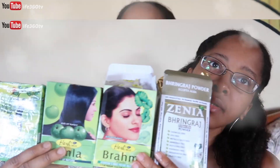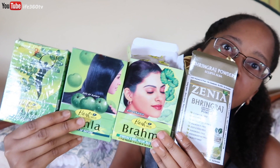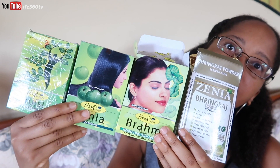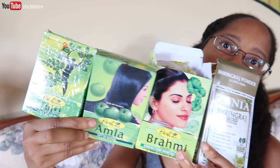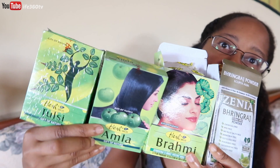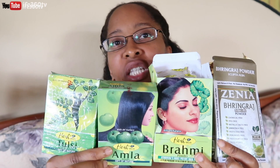These four powders. So the four main Ayurveda powders that I added to this recipe: they are Brahmi, Bhringraj, Amla, and Tulsi. Tulsi is also known as Holy Basil, and I add a few other ingredients as well — so stay tuned for the recipe.